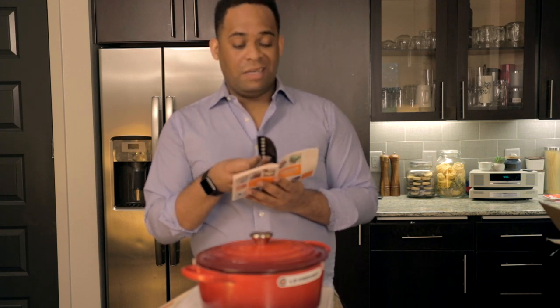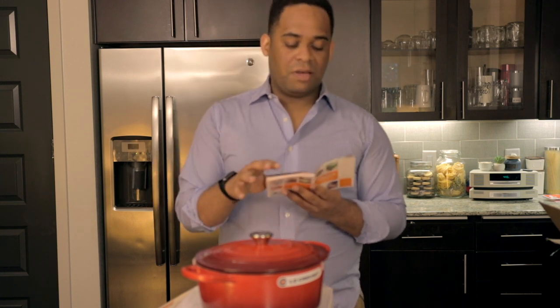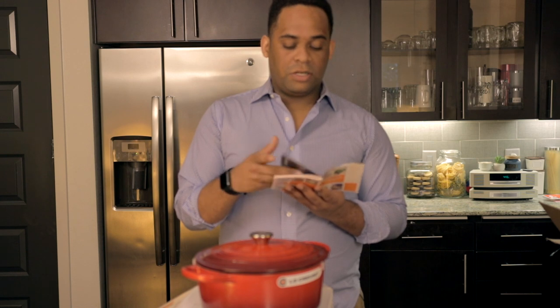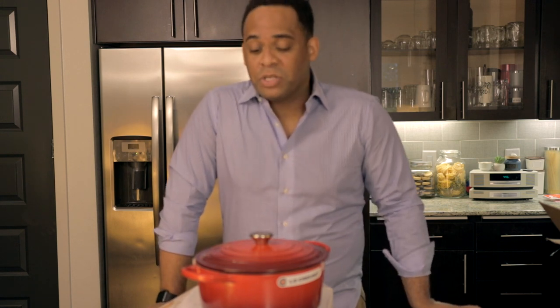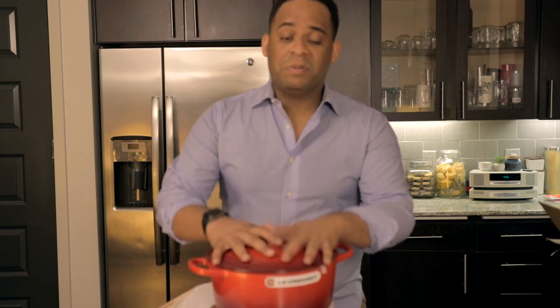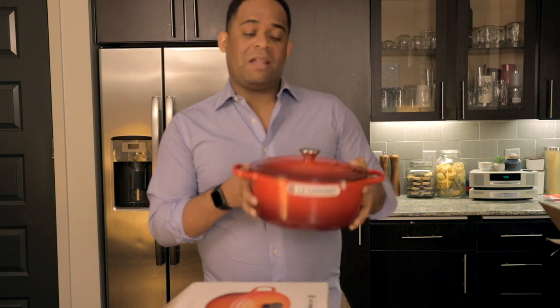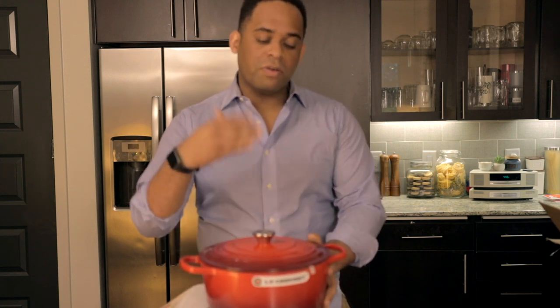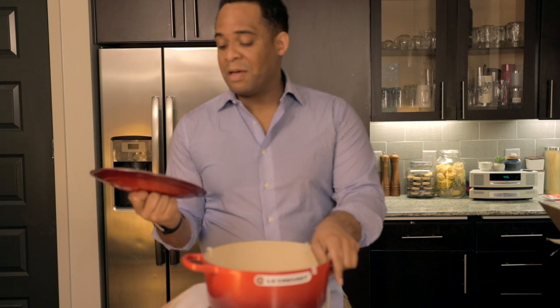If you want ideas about where to buy this, I got mine off Amazon, but you can buy them at a lot of different places. Hit me up with questions. I'll be cooking with this a lot — if you watch me on Instagram, it's 'Lover of All Things Good.' I'll be doing this on Instagram lives, YouTube lives, and Facebook lives, all under the same name. This will probably be a feature in most of my upcoming videos.